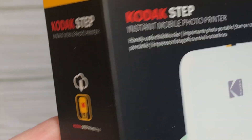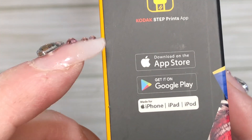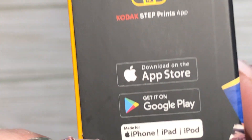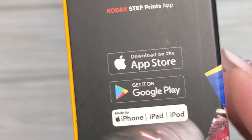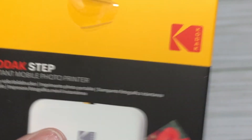It prints photos. You can use it with Apple or Google - iPhone, iPad, iPod. I have all those.